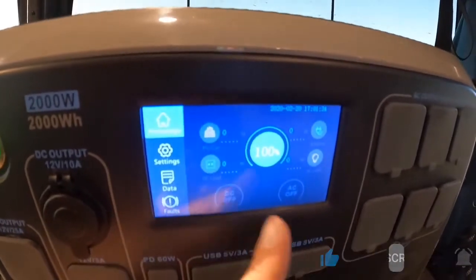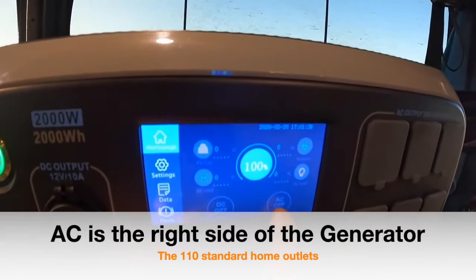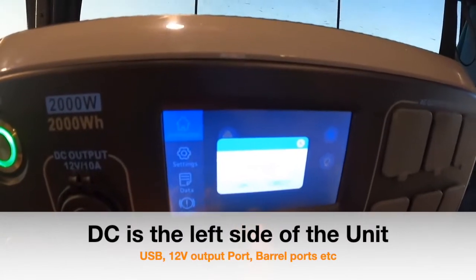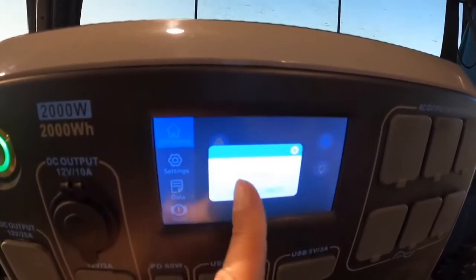Your DC and your AC are off by default — you don't need both of them on. You can turn just the AC if you're going to use your AC plugs, or just the DC if you're going to use the DC plugs. All you do is hit DC on and you'll hear it click, and then AC on.